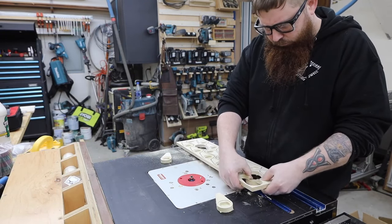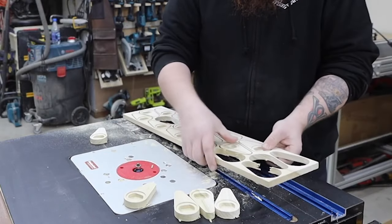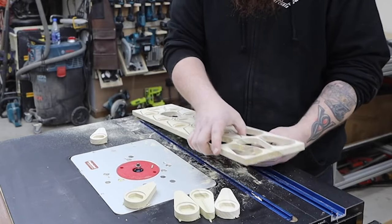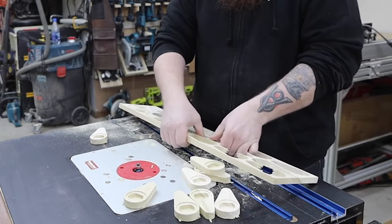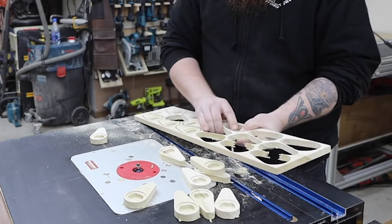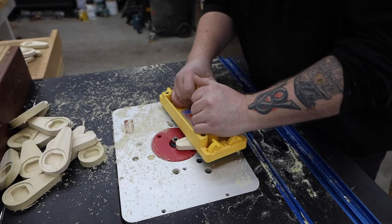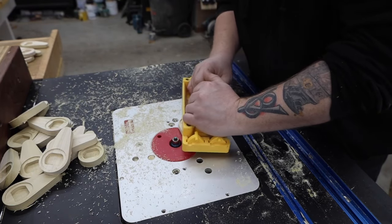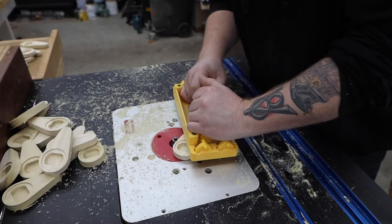If you're trying to minimize your total time for a project, it's important to keep yourself moving while your robots are doing their job. These tabs are only a tenth of an inch of material and are pretty easy to just break by hand. I find it best to push the part out through the bottom so I don't get any tear out when they break off. You could also use something like a jigsaw or oscillating tool to cut them apart, but this takes more time. Once all of the pieces are off, I can move on to rounding over the corners.